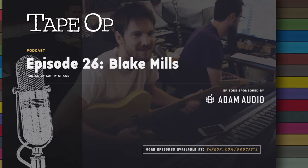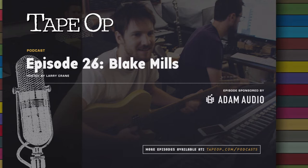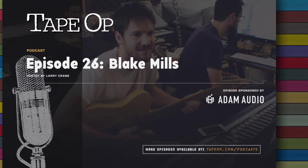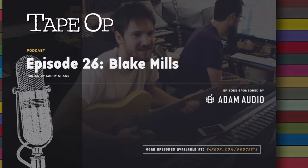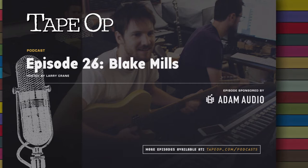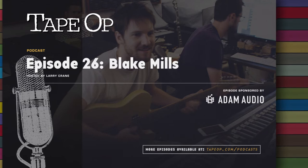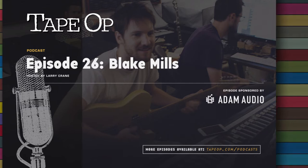So yeah, Blake, thanks for taking some time out to talk with Tape Op. You've got this new record, which I've been enjoying, and it's sort of different than your past work. Yeah, very different. So this new record's called Look, and it's kind of based around the old rolling guitar synths from the 70s.